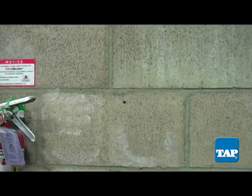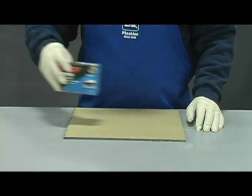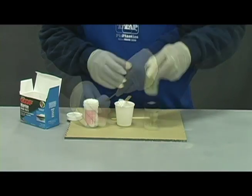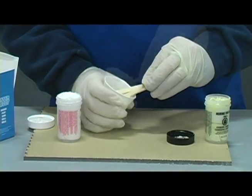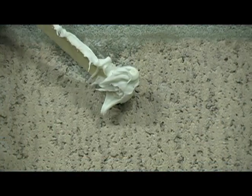Gouges or holes can be repaired with Goop marine epoxy paste. It is a two-part epoxy which should be mixed in the cup provided in the package. Since it is epoxy like Coat-It, it does not need to be fully cured before applying the Coat-It — the Coat-It and the marine epoxy paste will bond together. As with Coat-It, follow the directions carefully.